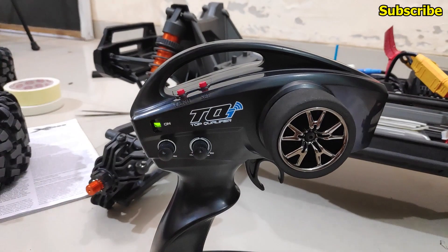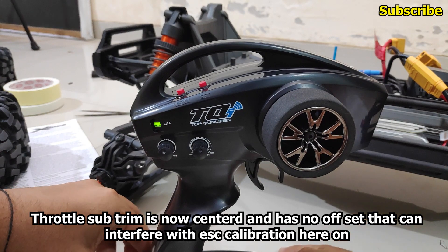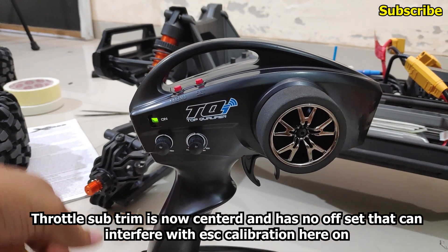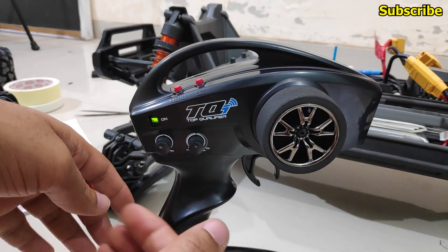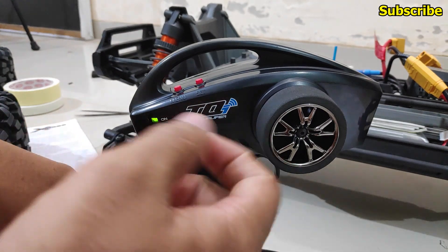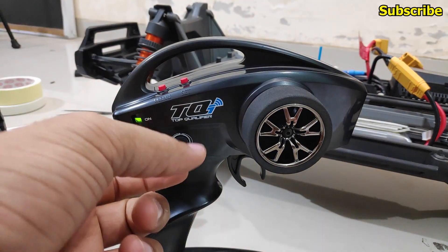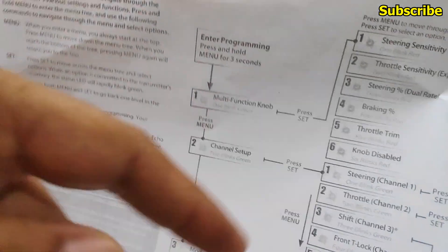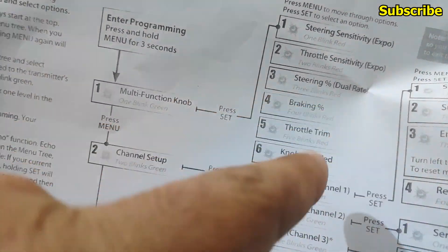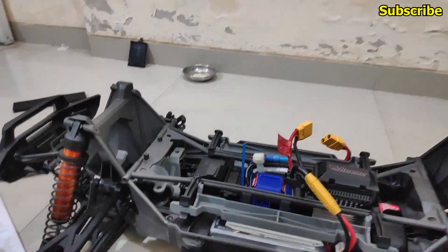I'll turn off the ESC and restart the radio transmitter. At this point the multifunction knob is at its default, which is for the TSM, since we haven't assigned any changes to the multifunction knob. So even if you move the multifunction knob, the throttle trim will not change unless you have intentionally set it for throttle trim. Now I'll calibrate the VXL 8S ESC.